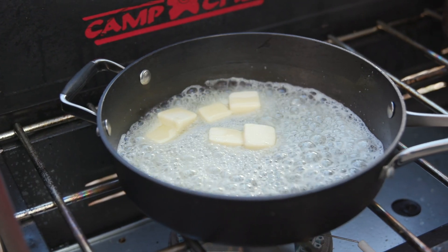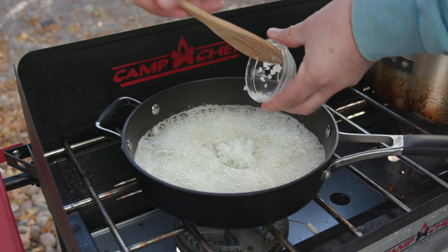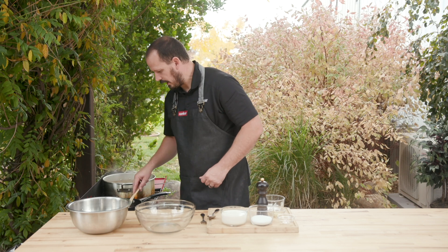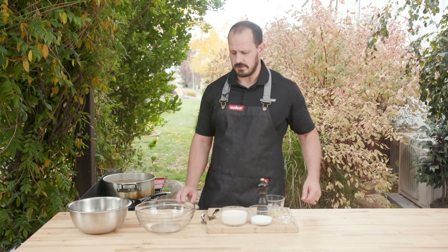We've got the butter in the pan and now we're going to add our shallots to the pan. We're just going to let those go on low heat for a little while until they start to get real soft and translucent.